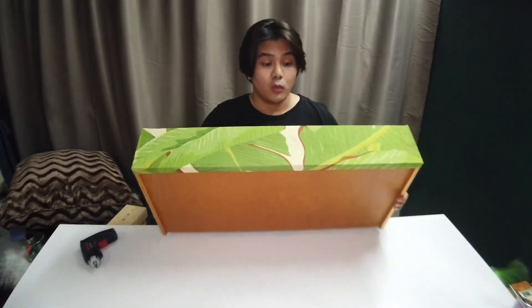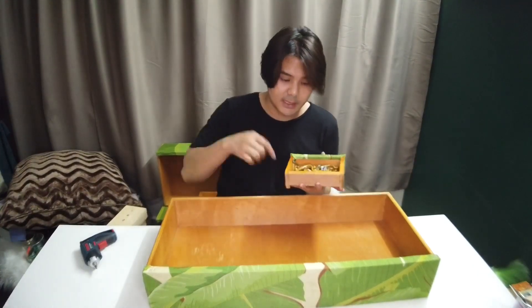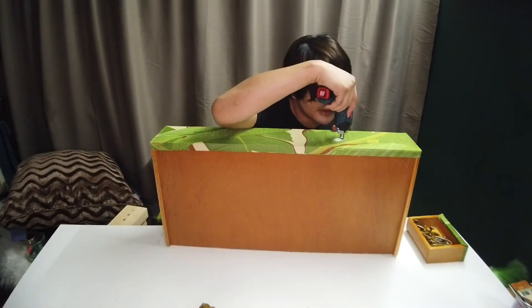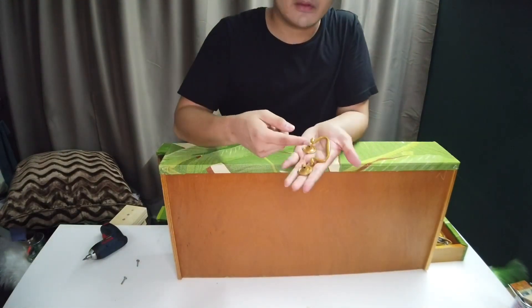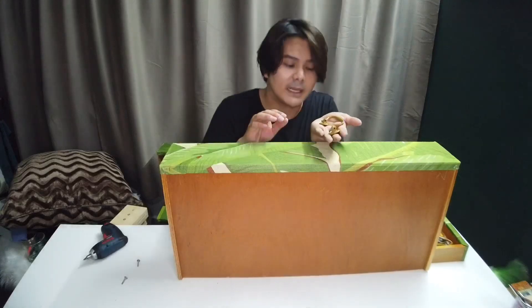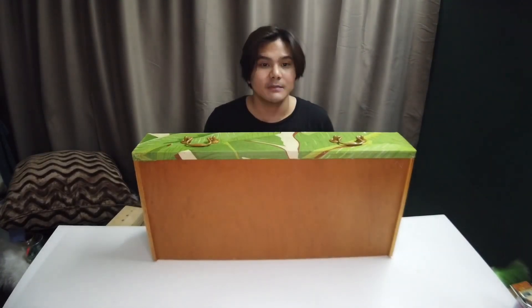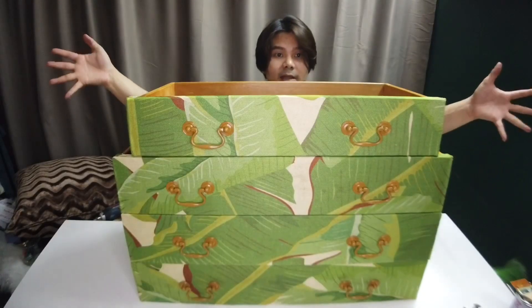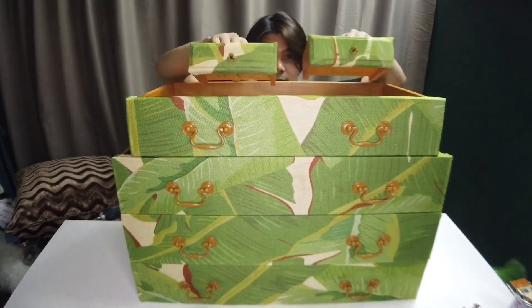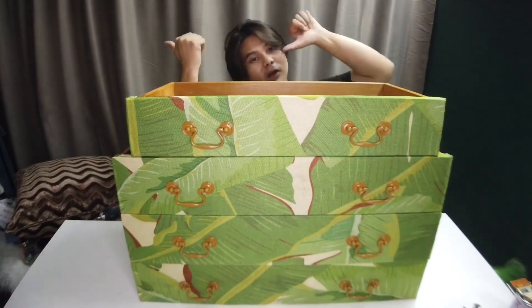Now what I need to do is add the drawer knobs which are already dried up — I have them right here and I'm gonna show you how I attach them. I spray painted them gold, and I'm pretty sure it's gonna flake out a little bit but that's the whole point — to make it look slightly aged. There you go, so one down and four more to go. These are the four drawers; I also added another two for the inside of the cable desk. Let's put this where it belongs.